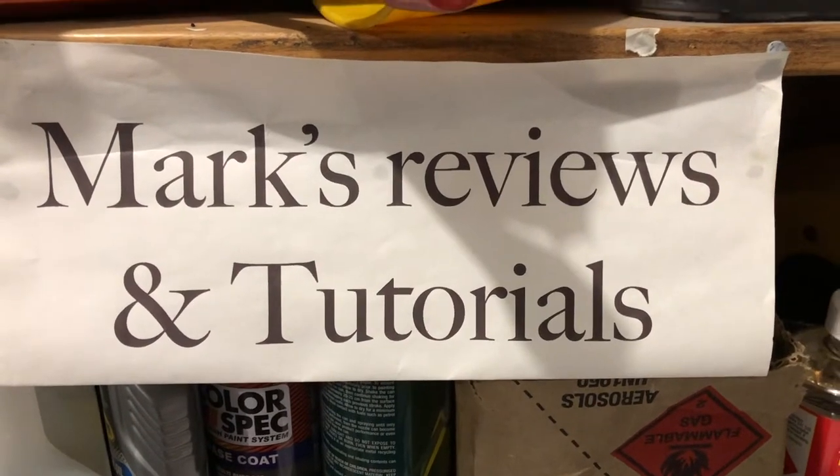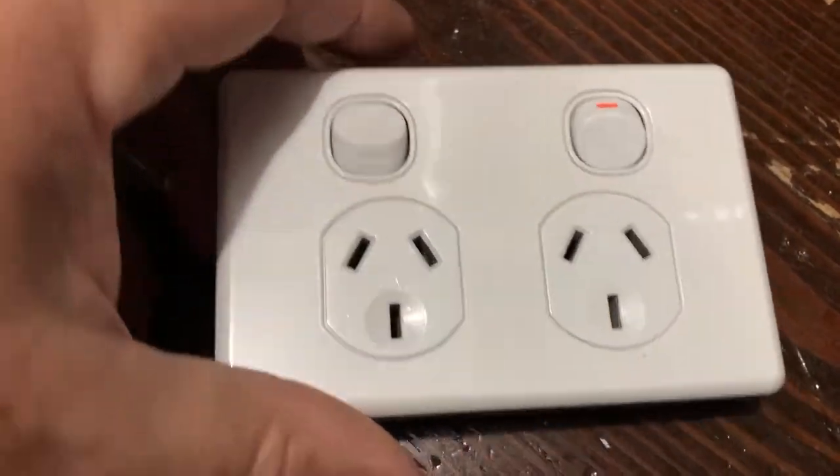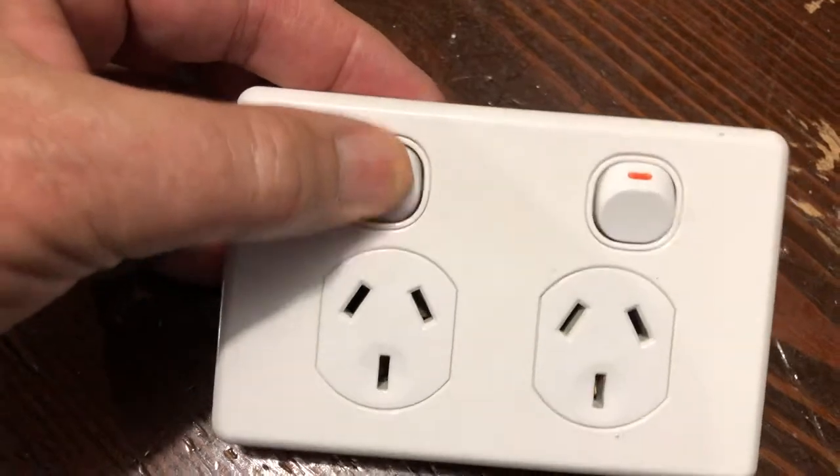Welcome to this Mark's reviews and tutorials video. We're going to have a look at a PowerPoint. This is an Australian one, but a lot of these are very similar in their manufacture. This is just a standard double PowerPoint.